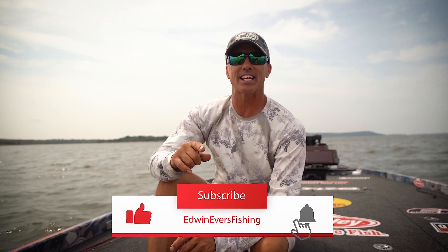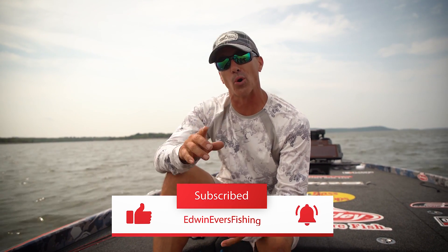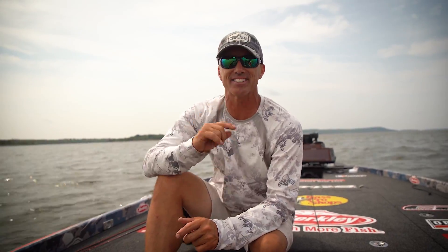Hey guys, welcome back to the channel. Today on Project E, I'm going to show you a pattern that works late in the summer and early in the fall when things get tough.